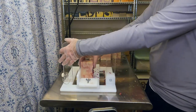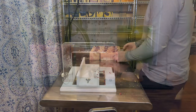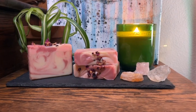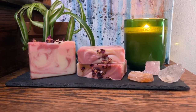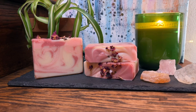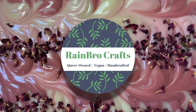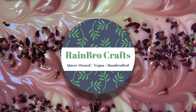And that is how we make our Diamonds and Rosé soap — it'll be ready just in time for Valentine's Day, available on our online store February 1st, so definitely go check that out or come visit us in person at any of our events. Thanks for stopping by, and if you want to see more of Rainbow Crafts, don't forget to like and subscribe.